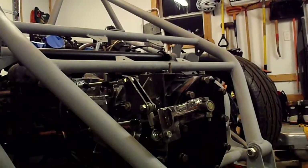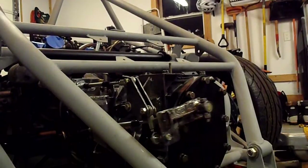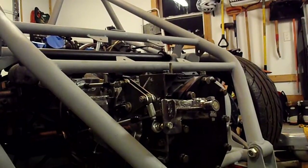Alright, so this is revision two on my shifter. We'll go ahead and roll it through the gears here. First, second, third, fourth, fifth, back reverse.